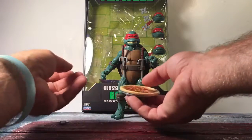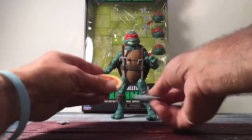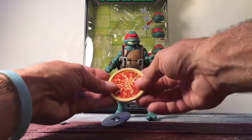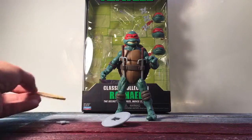He also comes with a manhole cover that he can use as a shield or throw. It also works as a pizza holder — the pizza does not break up into slices or anything, it's just a solid piece of plastic with what looks like a sticker representing the pizza.